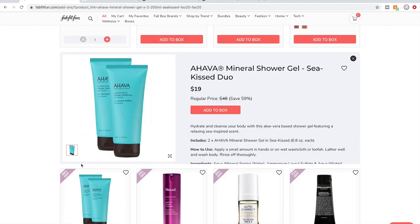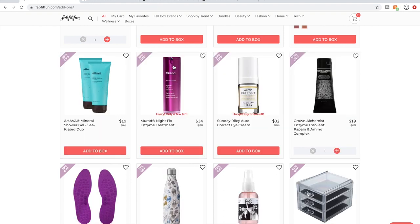The Ahava Shower Gel in Sea Kissed — I haven't tried that scent, but people say they really liked the Sea Kissed hand cream scent. Murad — people love their products, but they're owned by Unilever, which is not cruelty-free, so I don't purchase Murad products.